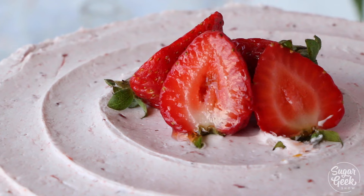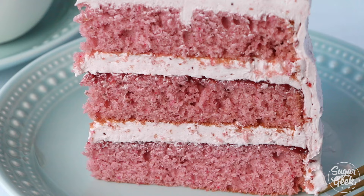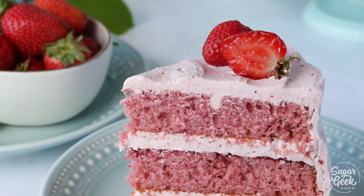Hey Sugar Geeks! Liz here. Today I'm going to show you how to make one of the most popular recipes on our website, and that is the fresh strawberry cake with fresh strawberry buttercream. Basically we're taking all the strawberries and putting them into this cake. Coming up next on The Sugar Geek Show.